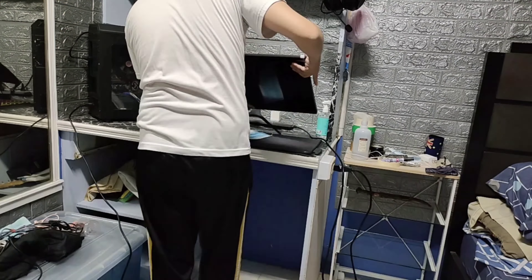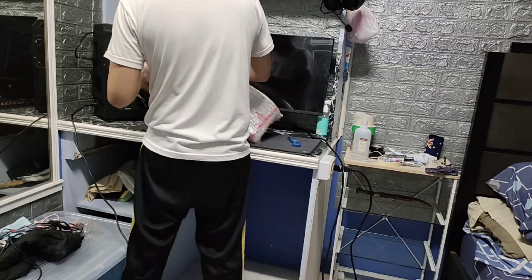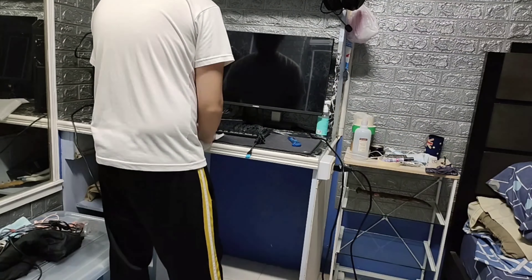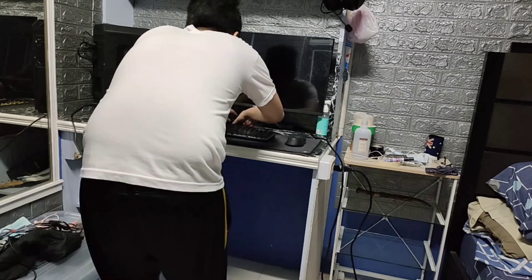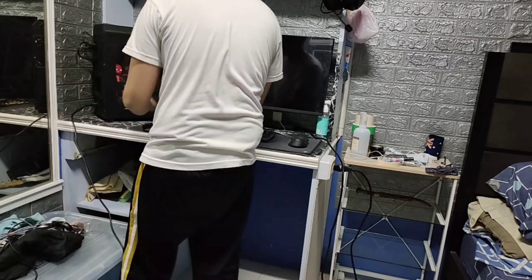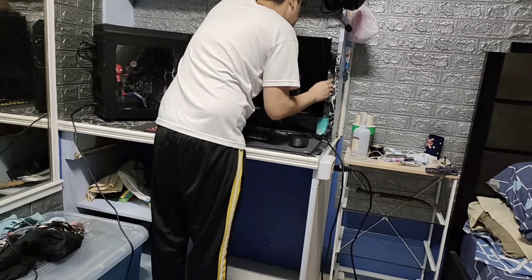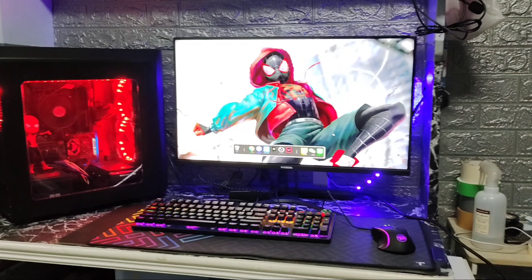As you can see over here, I'm connecting my CPU to the monitor, and then I'm unboxing the mechanical keyboard. It was a bit difficult to put the wires behind the CPU — it's really hard. I still need to do some cable management. I've also put some LED lights at the back of the monitor.